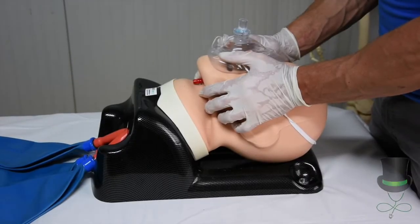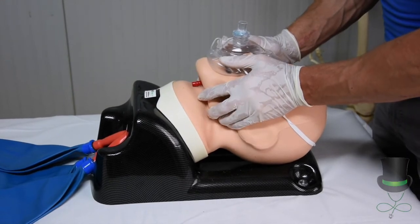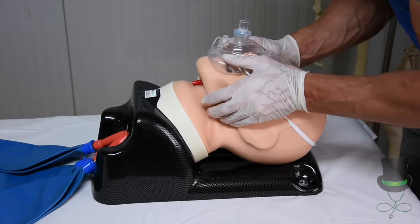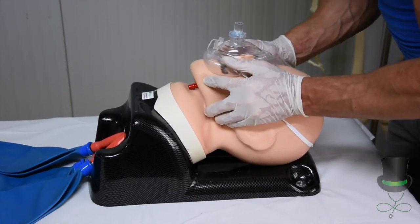When you have a patient with suspected spinal trauma, you will have to use a trauma jaw thrust. You do your trauma jaw thrust with the grip underneath the corner of the jaw, raise up and push out on the chin.